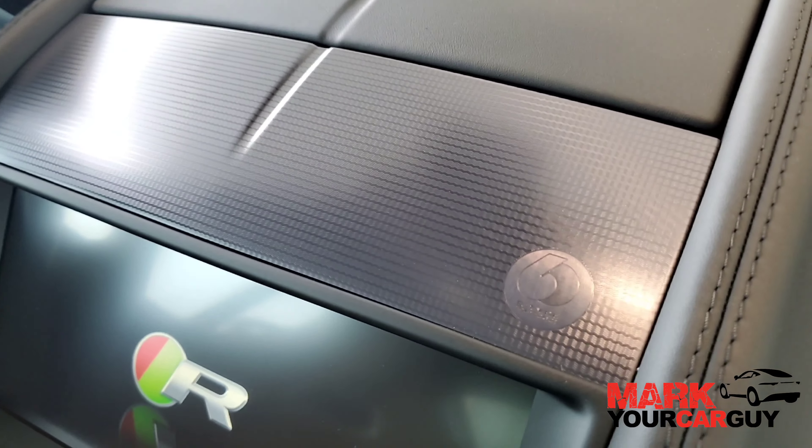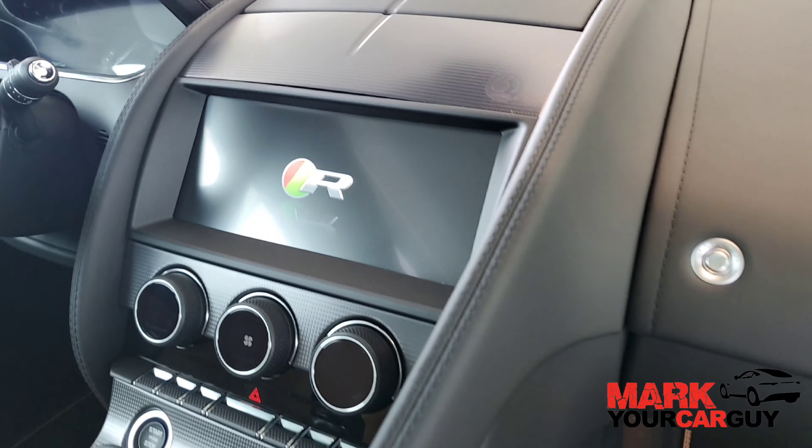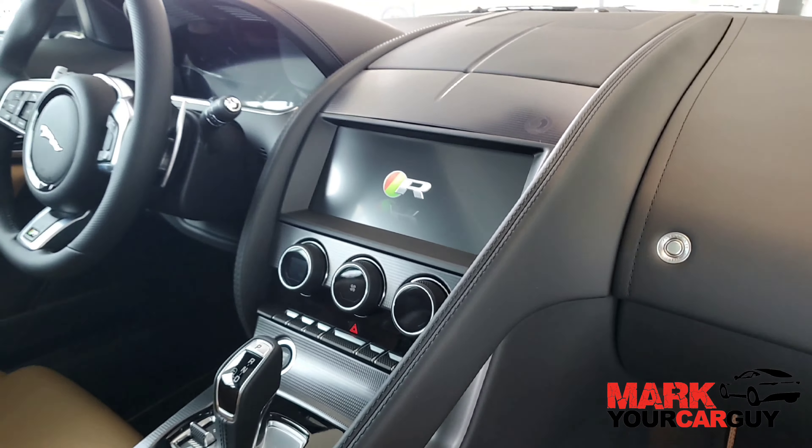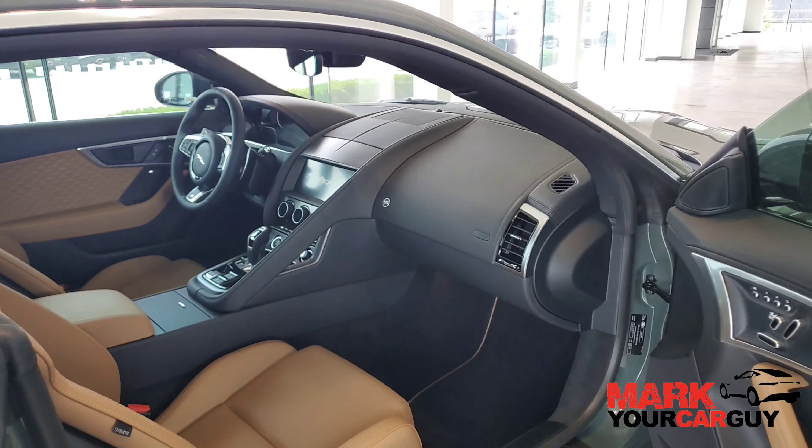Just in front of the air vents, we also have our 60th Heritage badge, again with our brushed aluminum and aluminum shift paddles as well. Those are the differences for the interior.